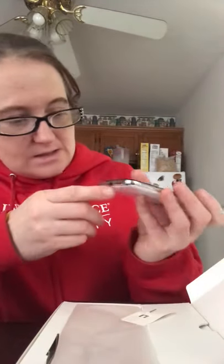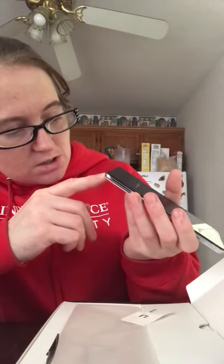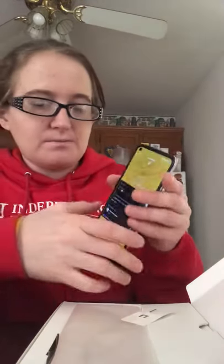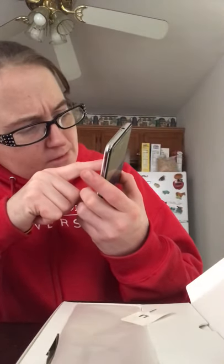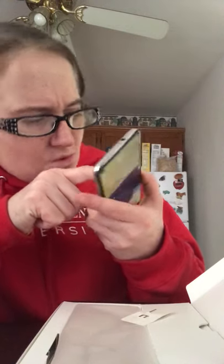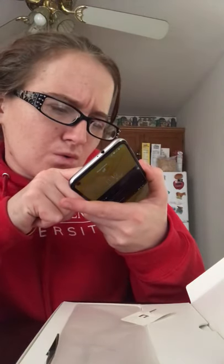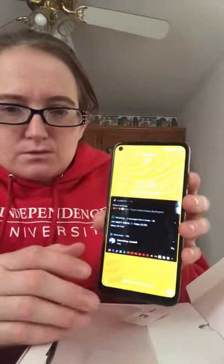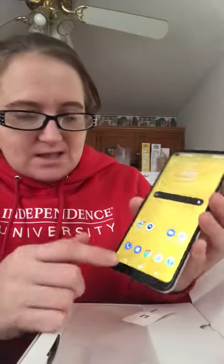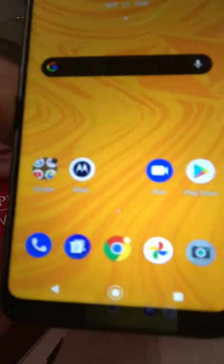And then you have the charger port, volume, and as you can see there's the front camera. On the back there's the back camera — really tiny — and it says 118 ultra wide macro. I changed the swipe method because I like the buttons at the bottom.